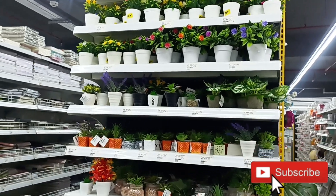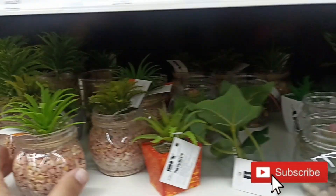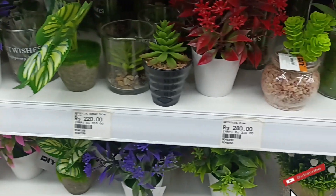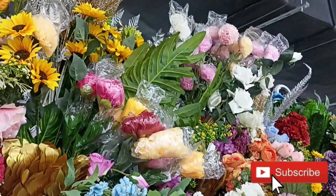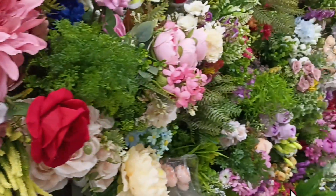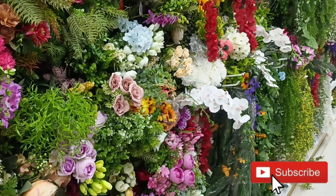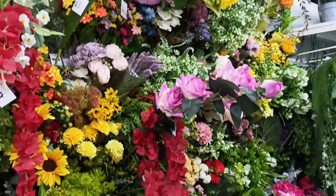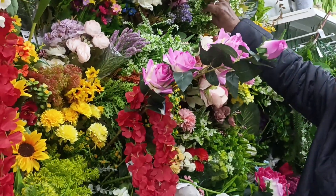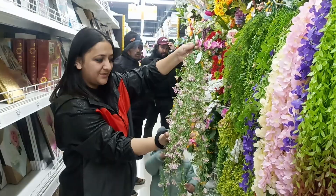Now let's look at my favorite section — fake plants and fake flowers. It was a great collection and it didn't look artificial at all. It starts as low as 111 to 149 rupees. It was a huge collection — whatever you want. Here you will get hanging plants, flowers, and green plants. Every plant is very beautiful. The hanging plant is around 300 rupees.